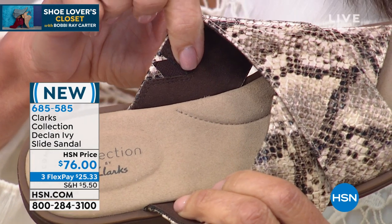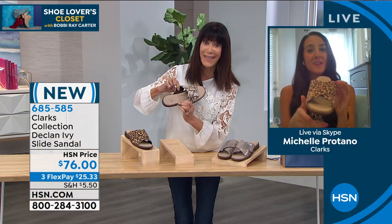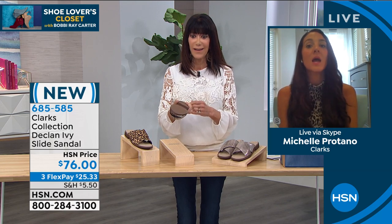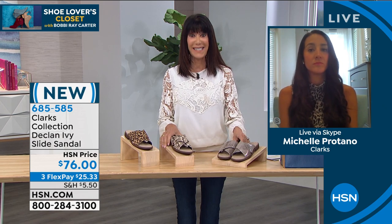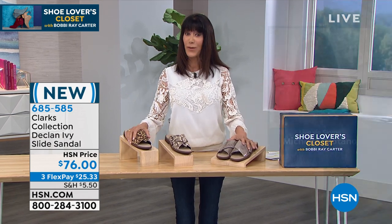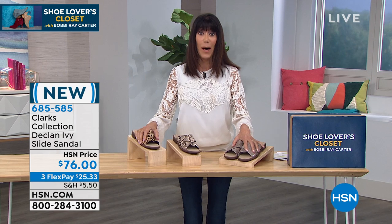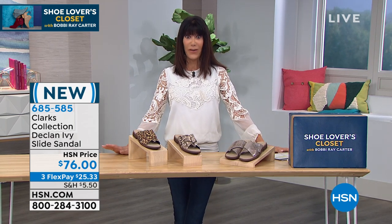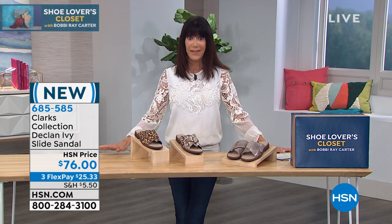Thank you very much, Michelle — I really appreciate you being with me. This was fun! You're going to be back at 2 o'clock? Yes, at 2 and then 8. Excellent. We thank all of our viewers who want to stay here, but we have to take a moment to remind you of the one that everybody has been grabbing today — and rightfully so.